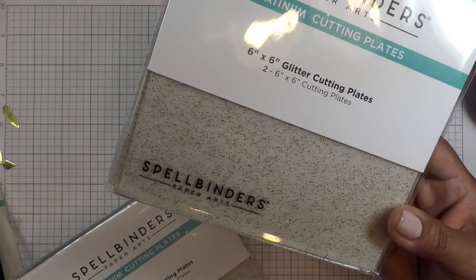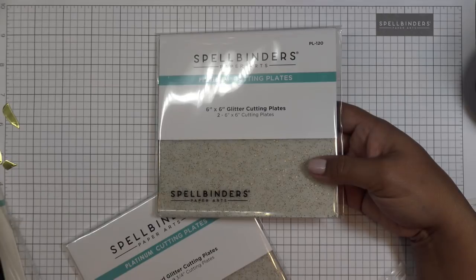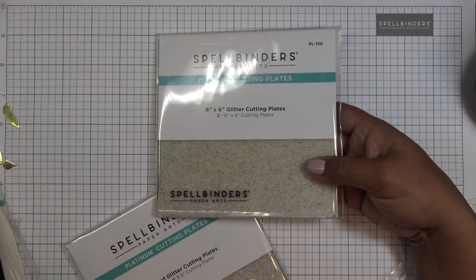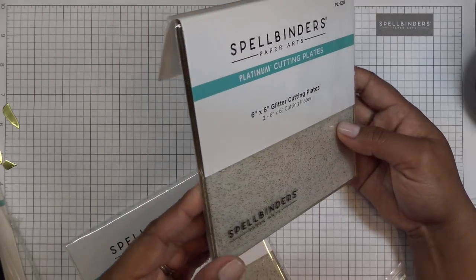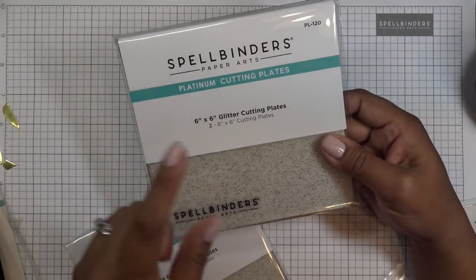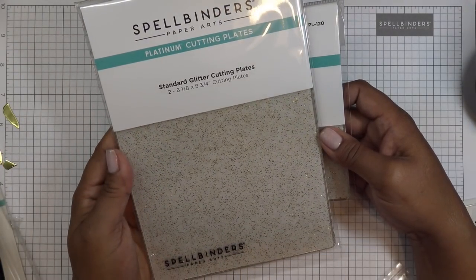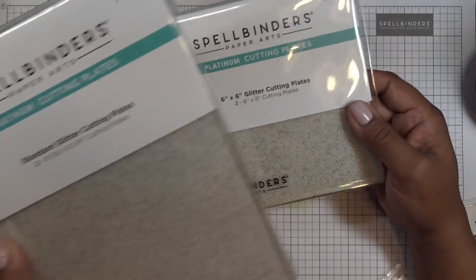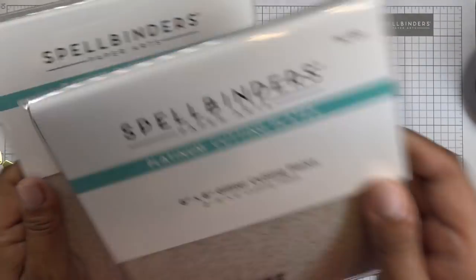We do have these new plates — Spellbinders is carrying now the glitter plates. So pretty with that little glitter in there. They are clear plates, a little bit — it looks like they have a little bit of a tone on them, not super just clear, and then they have gold glitter in there. They have the six by six cutting plates for the Platinum system, and then the six and an eighth by eight and three quarters standard plates. So these are the little smaller guys, which is really nice if you just have something smaller you want to run through a little quicker.